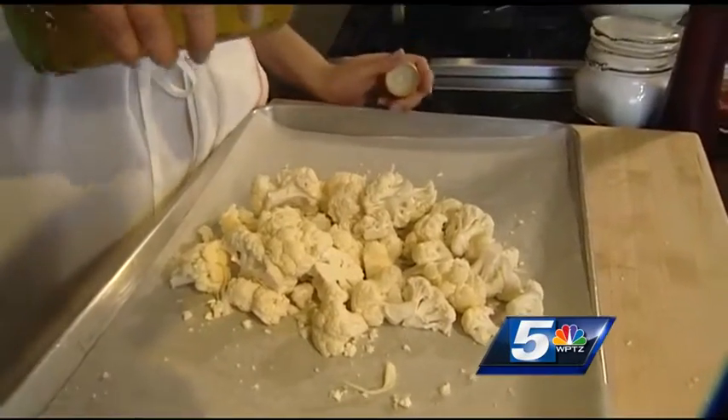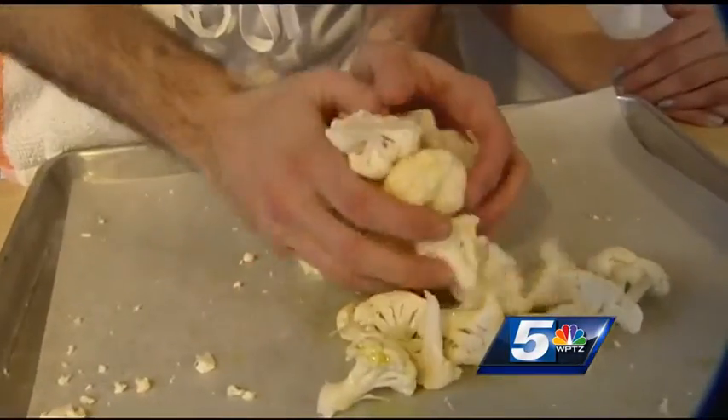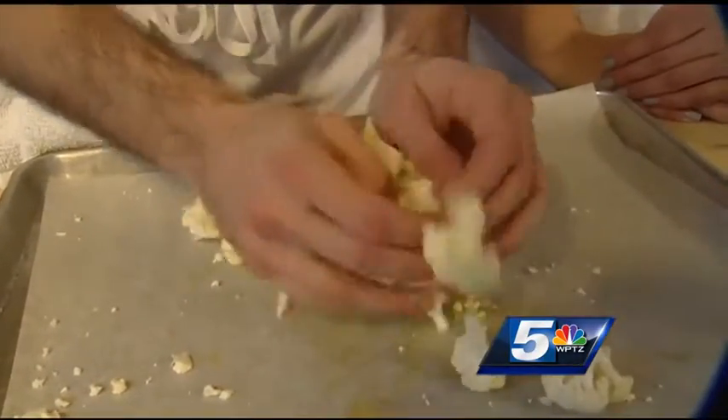Place the florets onto a parchment-lined baking sheet and drizzle your cauliflower with some olive oil — just enough to coat them, probably about a tablespoon or two. Toss those together. The oil is really gonna help them get brown and develop that flavor.